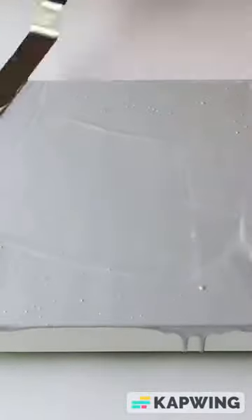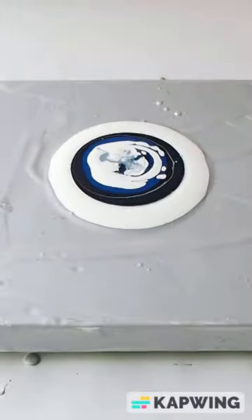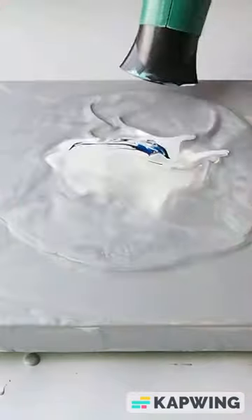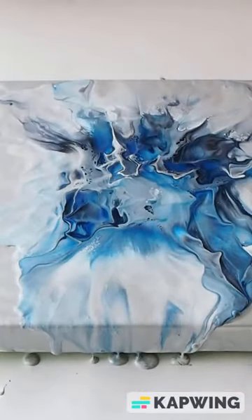I'm surprised that this was one of my most popular acrylic pours. It's blues on a silver background and I'm pouring it out Dutch pour style with the blow dryer, which is one of my favorite things to do.